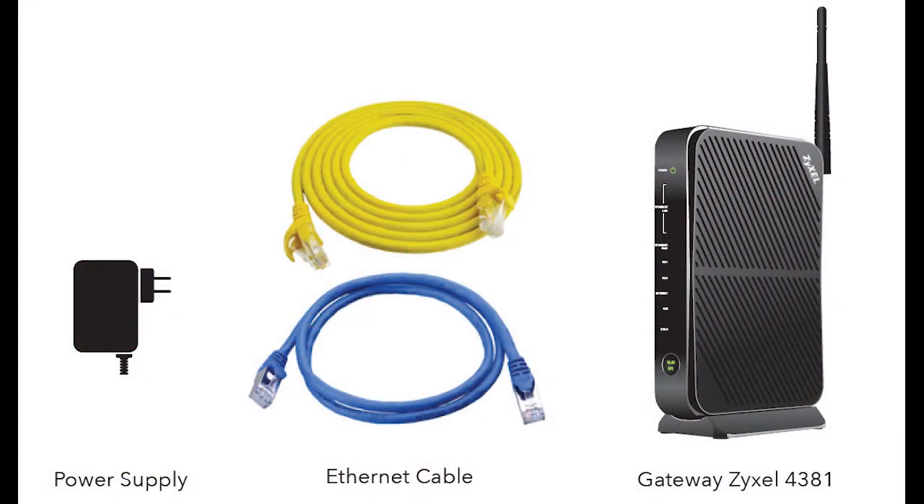First, let's take a look inside the box. You will find the gateway itself, a yellow Ethernet cord, a blue Ethernet cord, and a power supply.